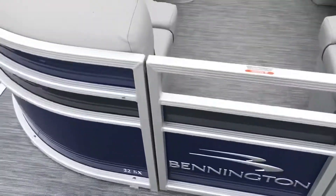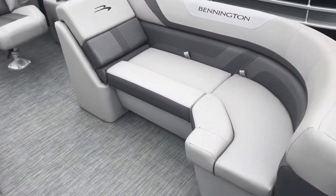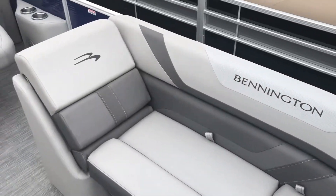The flooring of this boat is a woven silver vinyl flooring. The interior of this boat is silver and features a metallic carbon accent. The SX model, which is this boat here, features a new style this year for 2020.